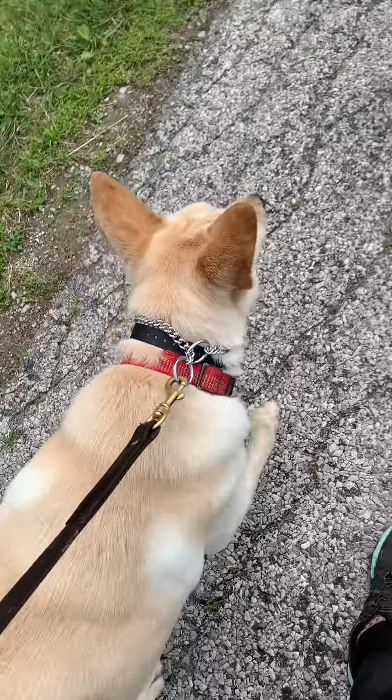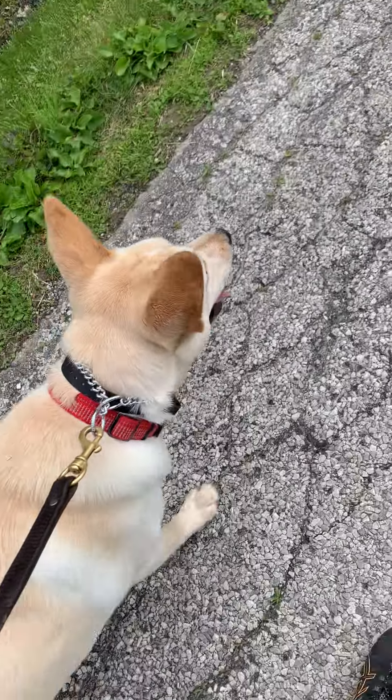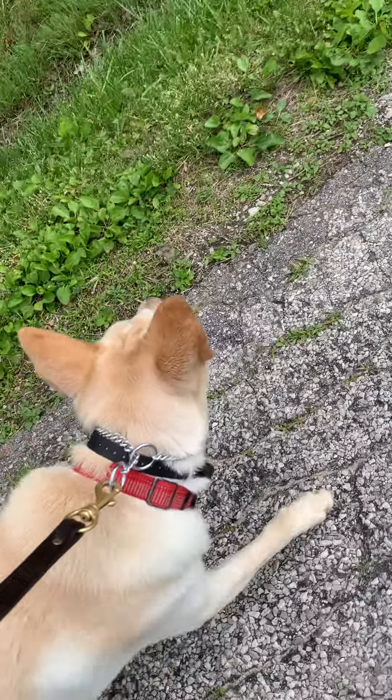We're walking outside with Goose. We're working on his loose leash skills. We've got him on the slip chain and the remote. There's a golf cart coming, so this should be interesting.